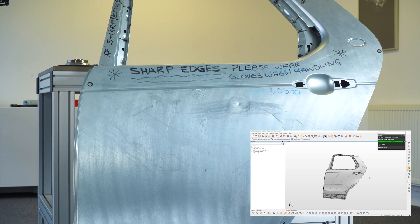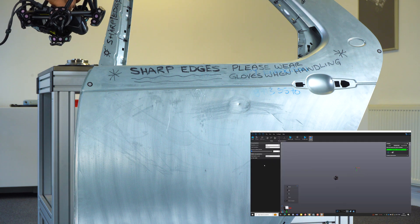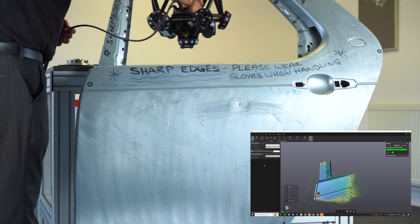We have a Polyworks inspection project with the CAD model already imported of this rear car door. We're going to jump into our scanning system — in this case scanning with the Creaform Metroscan — and our part has eight targets on there which the system can track.